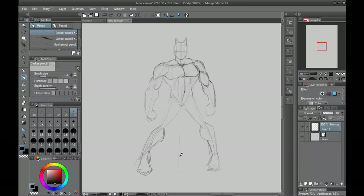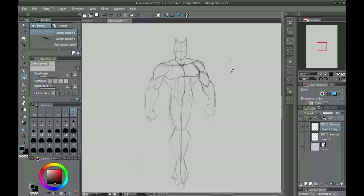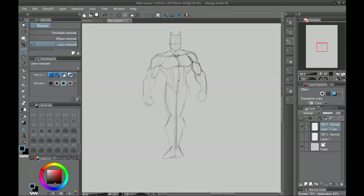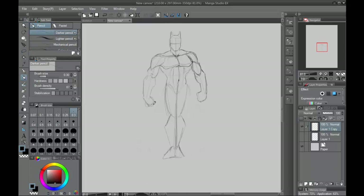They just draw Batman in one particular pose, and that's it — you don't learn nothing. Now I can draw Batman in that one particular pose. I teach you the fundamental stuff that you need to know in order to draw Batman from any position, any pose. And what that takes is a foundation — the knowledge of drawing a human figure.